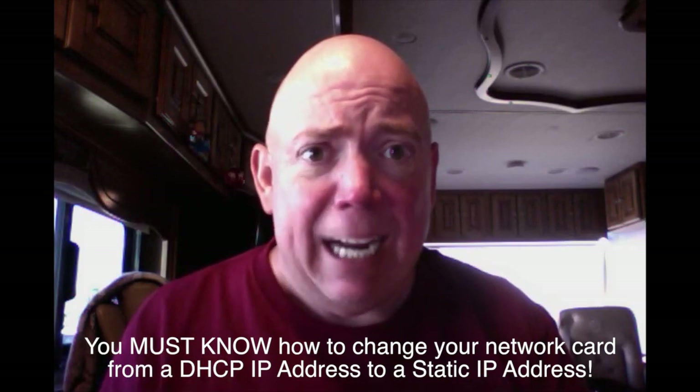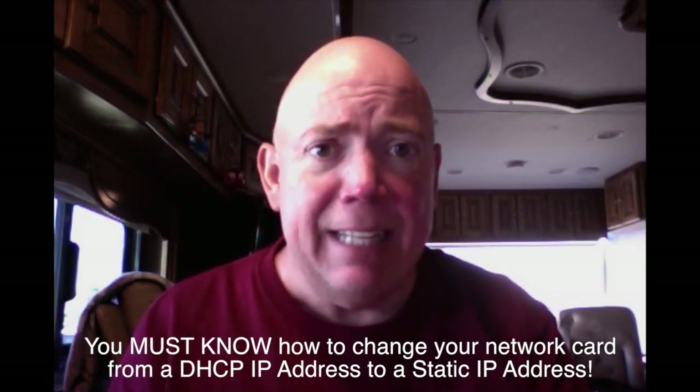If you understand how to bring your network card from DHCP to static and back, then great — you've got most of the problems solved already. If not, you're going to have to learn that. Be aware that I'm on a MacBook Pro, so if you're following along with a Mac, you should be able to follow along just fine. Also, you're going to need two devices to do this — one computer to do the configuration on, and another to stream this video or play it back.